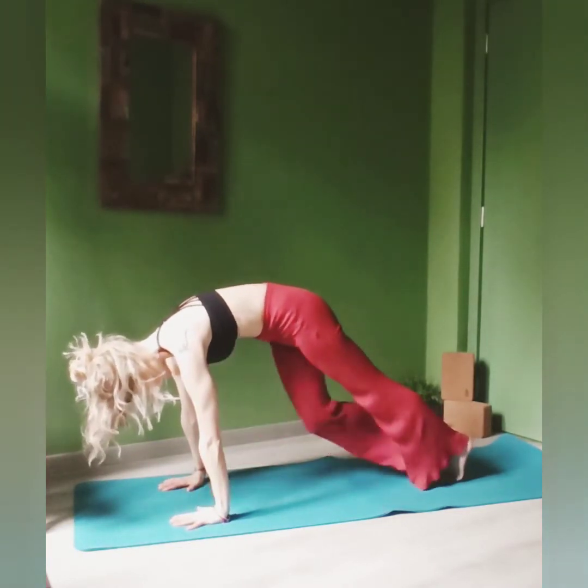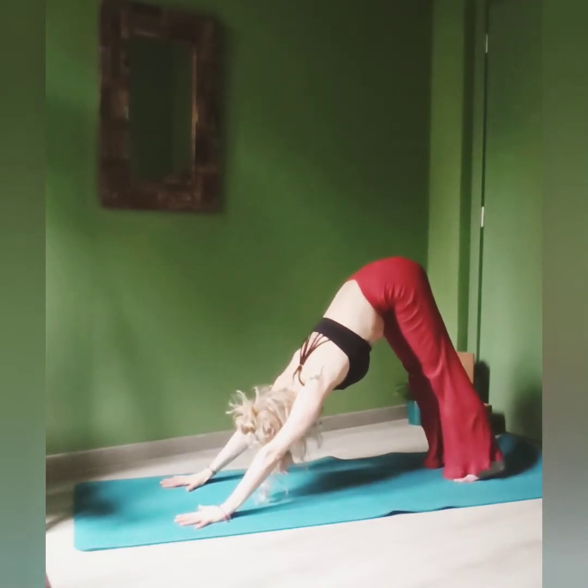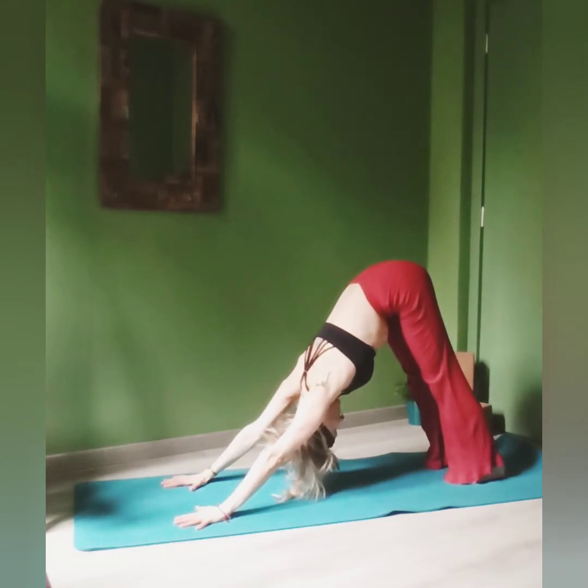Step back with both your legs. Stay here, lift your tailbone up towards the sky, push the ground away with your hands, and go for your first downward-facing dog.